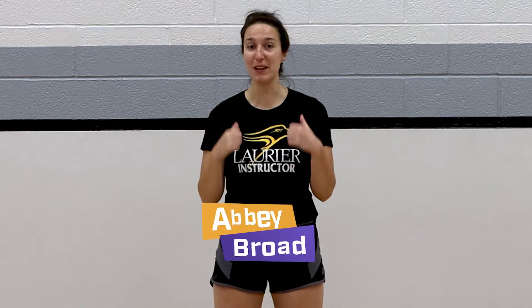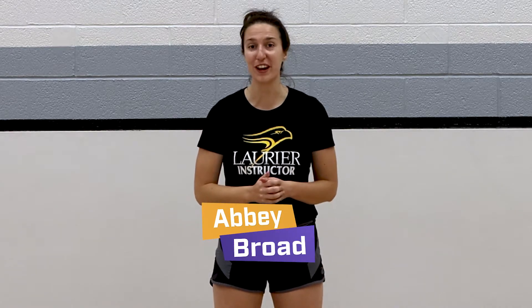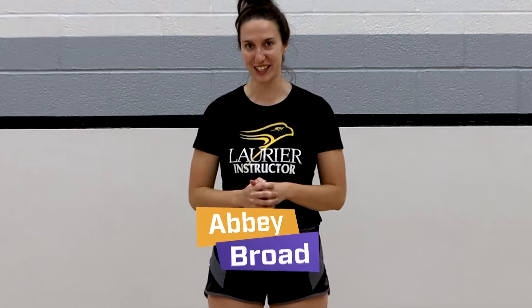Hi everyone, welcome back to another episode of Fitness Frenzy. I'm Coach Abbey and I hope you're ready to have some fun with our exercises. Let's get started.